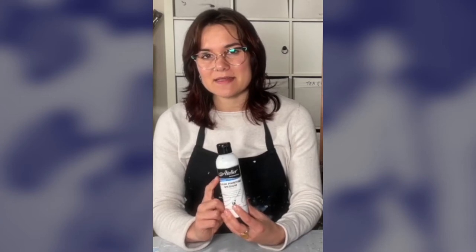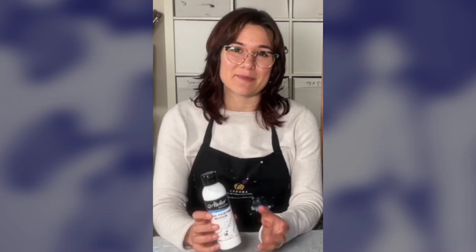Hello, today I'm going to introduce you to our most popular painting medium. The Atelier Clear Painting Medium has been loved and used by professional artists all around Australia and all around the world for over a decade. And today I'm going to share with you a few reasons why.